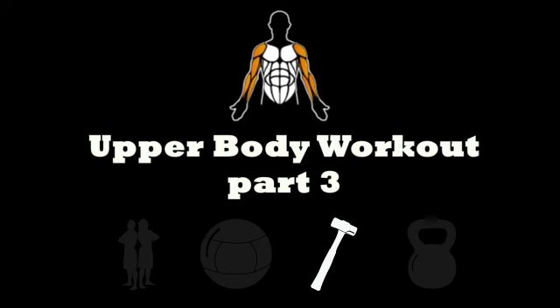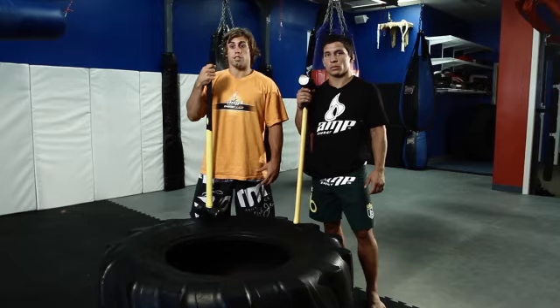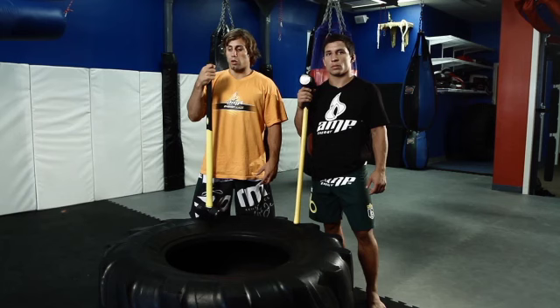The upper body is a huge part of control and leverage in the cage. This exercise works on strength, power, and agility. We like to do a couple different variations with the hammer on the tire — it's a full body workout but really gets your core.